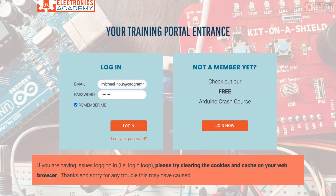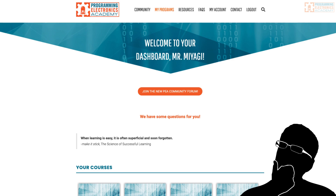If you're already a member, just log in to the student dashboard and get started. I look forward to seeing you on the inside. Have a great one. Bye.